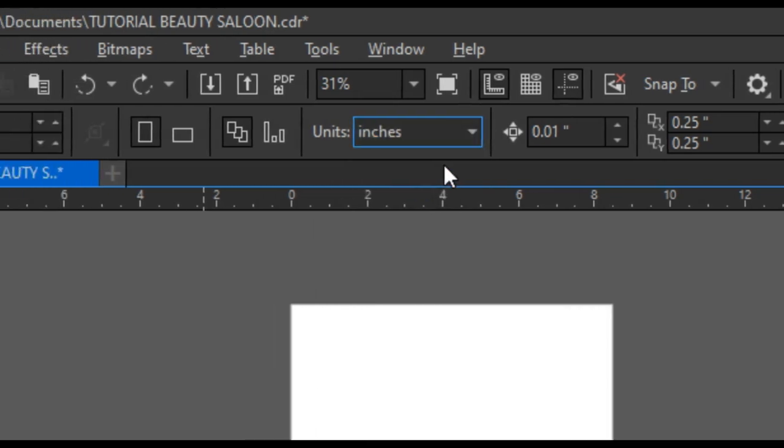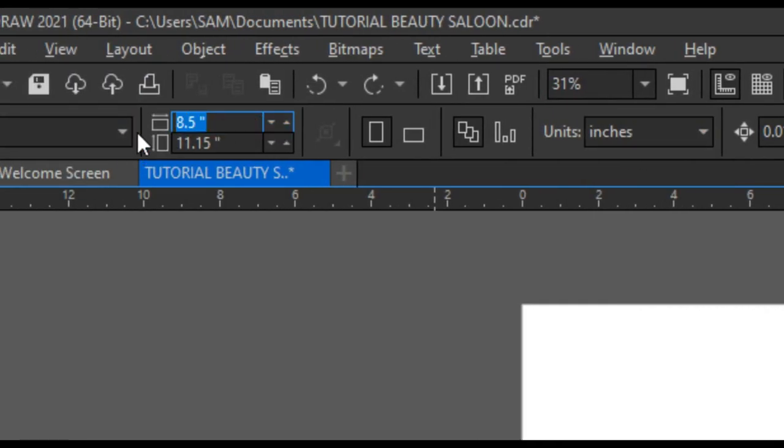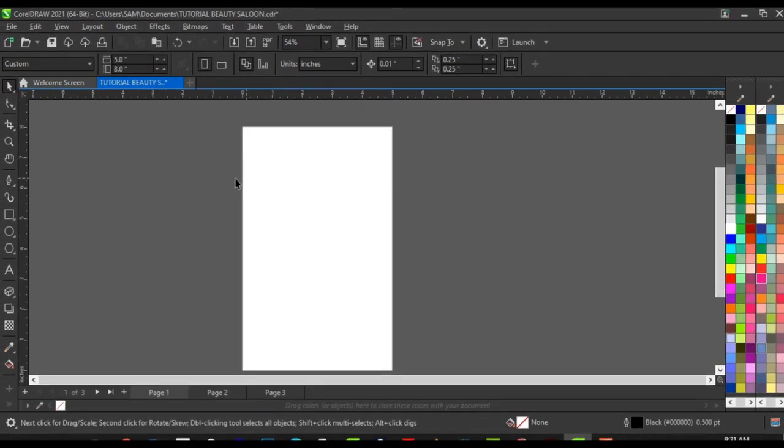Banners are always printed in feet — the unit for printing banners is always in feet. But if I design with feet on my PC it's going to be very large and makes the whole job very dull. So I'm going to set my unit to inches, because inches is actually equivalent to feet. So instead of five by eight feet, I'll set it to five by eight inches. Click on your unit, set it to inches, then set your size to five by eight.